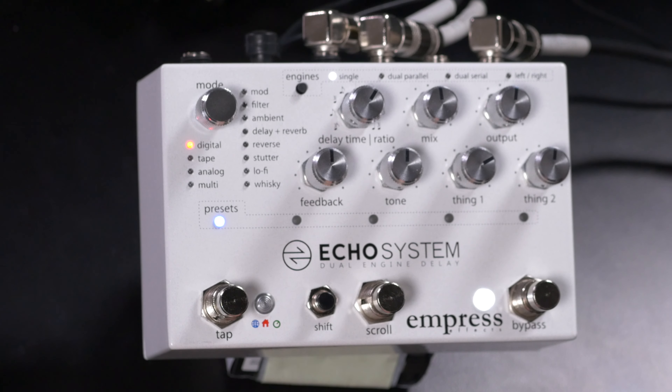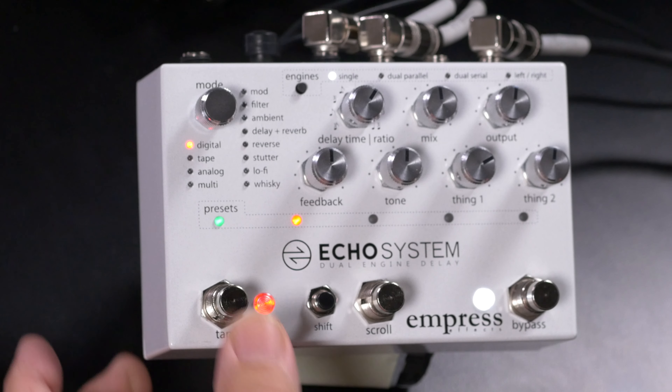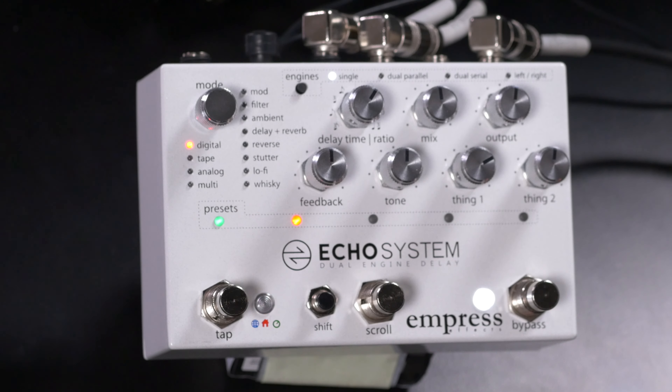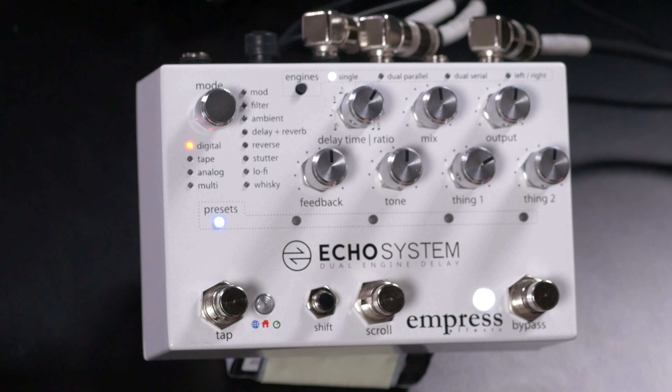An interesting feature of the Ecosystem is it has a multi-track looper built in. Turn it on by holding the Scroll and Bypass switches for one second — the blue light comes on. The Tap switch becomes a record/overdub switch. Bypass becomes the play-stop switch. You can mute the active track by hitting the Scroll switch, and move to the next track to overdub on top. You can have up to 10 minutes of looping time, move among tracks, mute tracks, and clear all tracks. To exit, hold Scroll and Bypass again — the blue light goes off and we're back to normal operation.